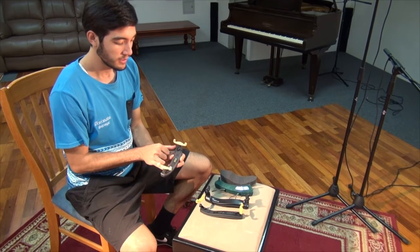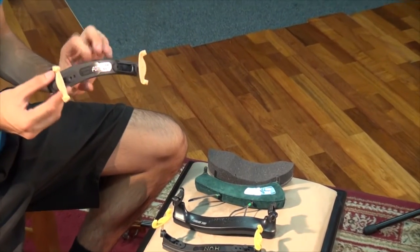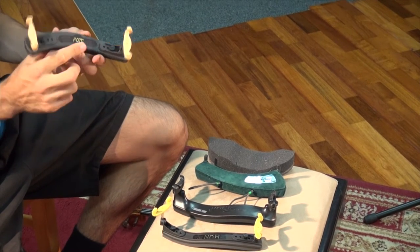This model of FOM fits a full-size and three-quarter violin.